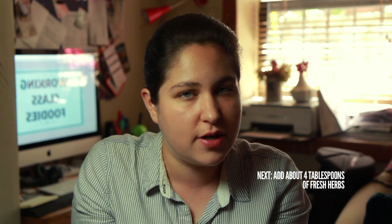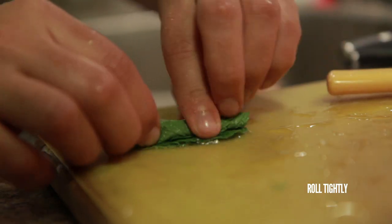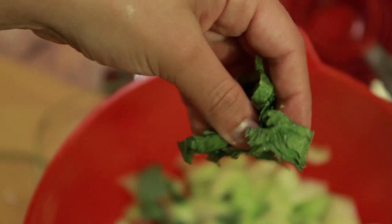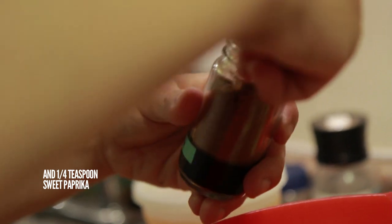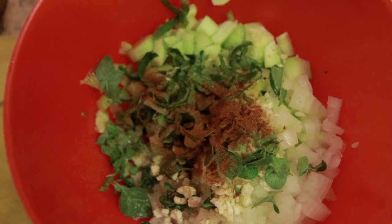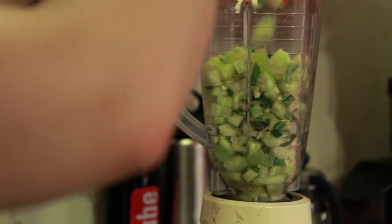Then you're going to want to add about four tablespoons of whatever fresh herbs you're using. I did two tablespoons of fresh oregano and two tablespoons of ribbon fresh mint — just pile up your leaves, roll them up into a tight little bundle, and then just mince your way through. Finally, I added a teaspoon of salt, a teaspoon of fresh ground black pepper, and about a quarter teaspoon of sweet Spanish paprika. Mix this all together and then add it to a blender. You might have to puree your soup in batches, so have another bowl on hand to pour the pureed mixture into as you go along.